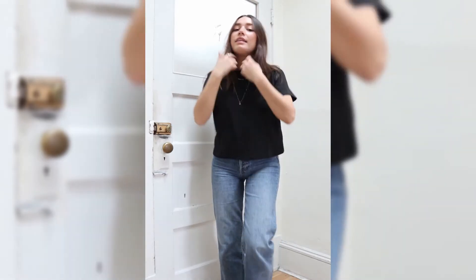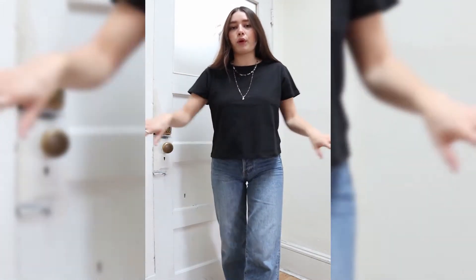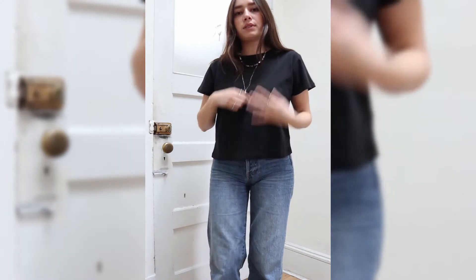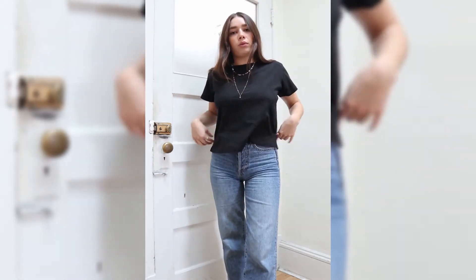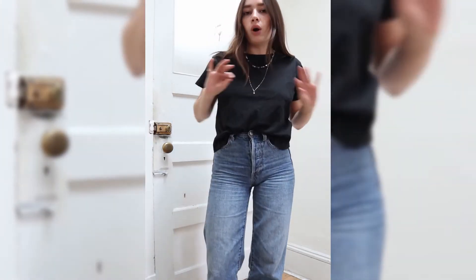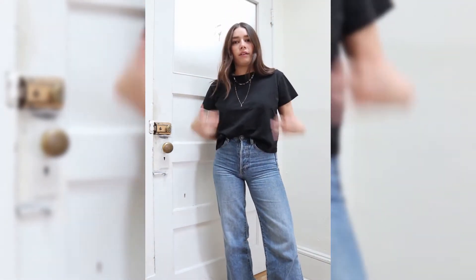Here I'm styling the Lissette Classic Margot Tee in black. It's like the perfect little crop boxy tee look. I got mine in a size small so that it would be a little bit oversized so I could wear it out. This hits right at my waist, or I can tuck it into high-waisted jeans. So easy to style with anything — I have a jeans and a t-shirt kind of vibe, so I love this look.